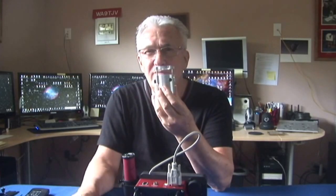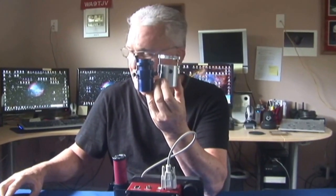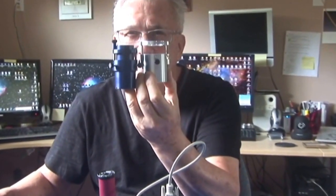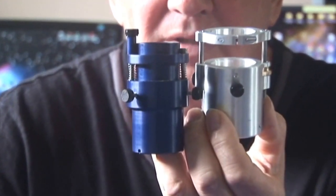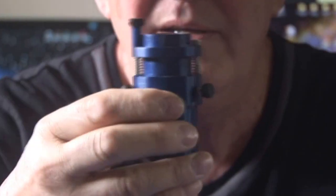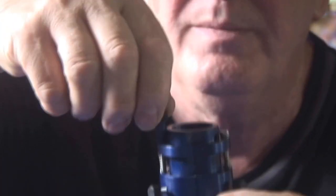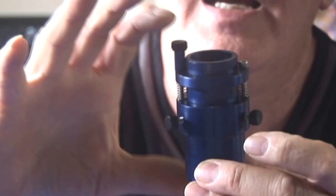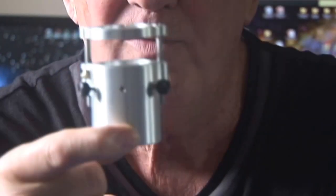I made some improvements on it. If you notice with the old one, the Model 1, I have springs on this one and my focusing knob was over here. These are still good focusers, don't get me wrong. But I wanted to eliminate this knob sticking out, so I came up with a different design. And this is the prototype right here.